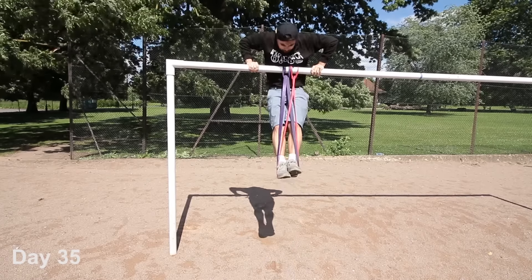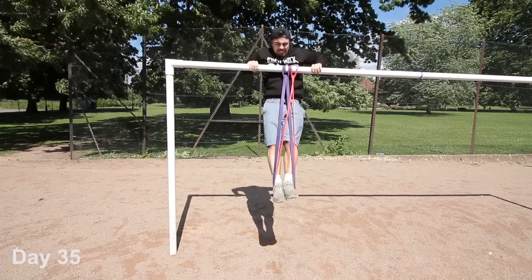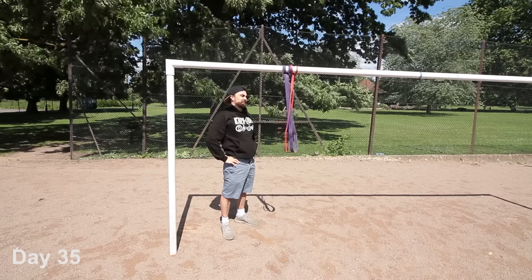So I've been training for a while now. I'm getting much stronger — my pull-ups are getting much better — but I still haven't managed to do one single muscle-up.